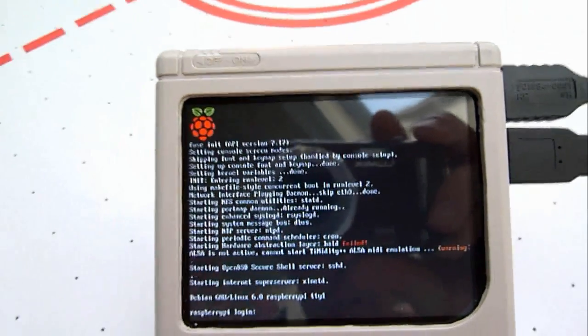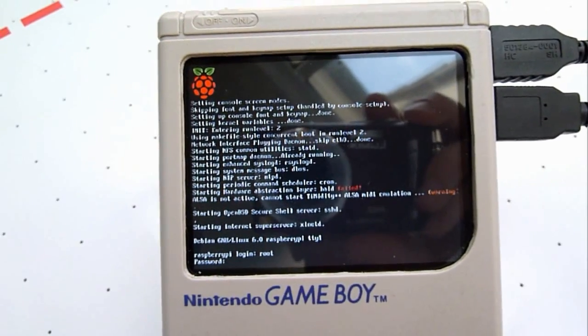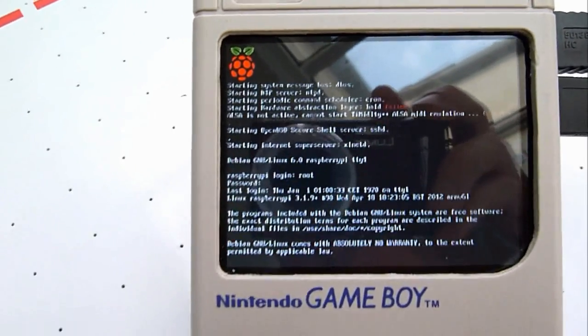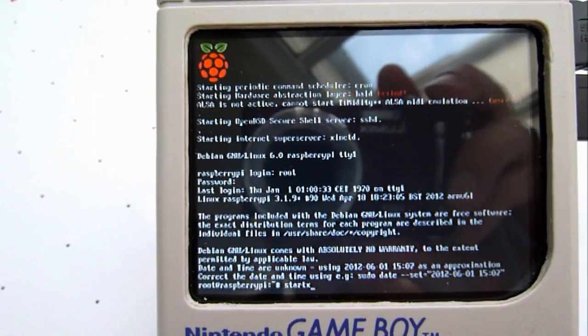There's the login — tap root. And then let's try Stardex.